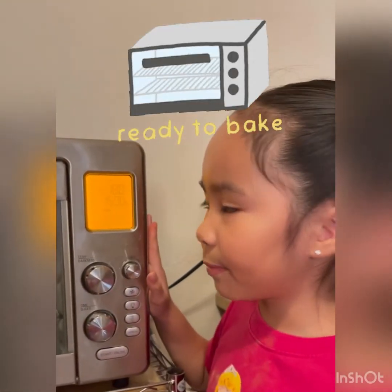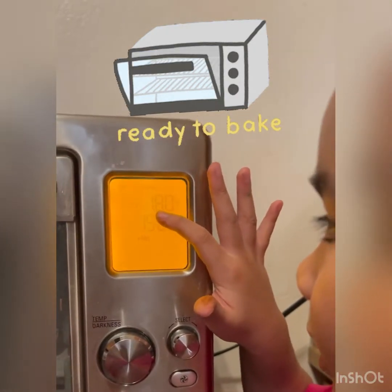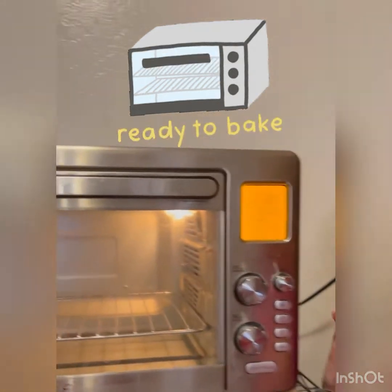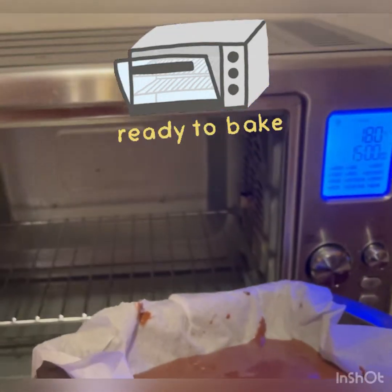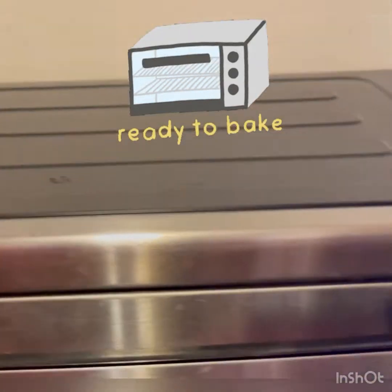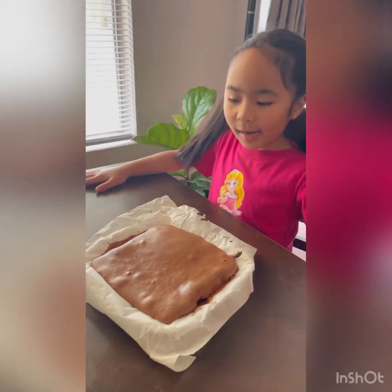First we preheat the oven to 180 degrees. Let's put it in the oven. Now it's ready.